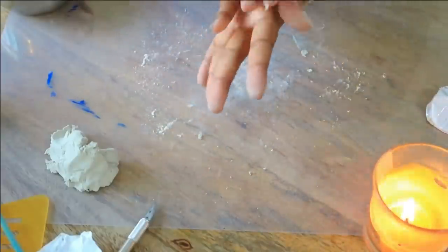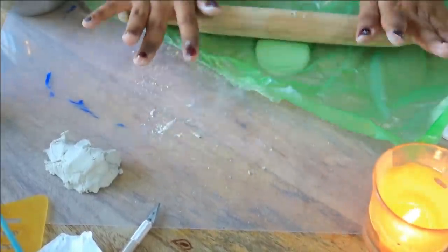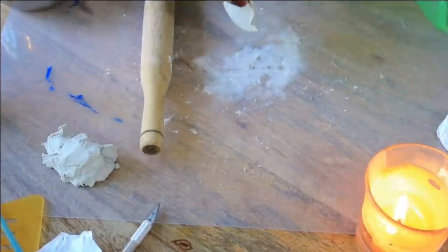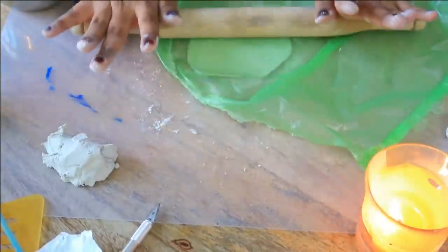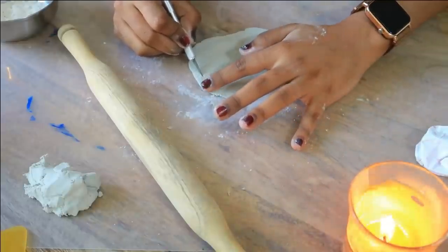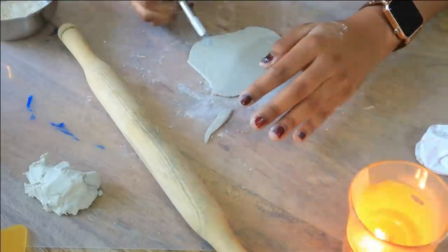Now I will take a small section and make small balls. I have put a little polythene underneath so that our clay does not stick to the surface. I will mix it like this and roll it like a roti — you don't need to do it in a circle shape. At the end we have to cut it into different shapes, so I have paper cutters and similar tools to use.